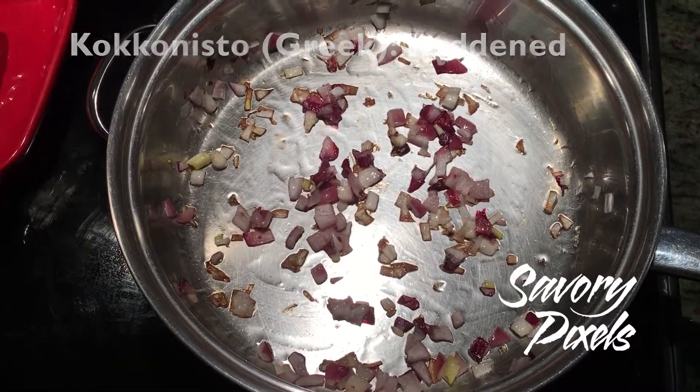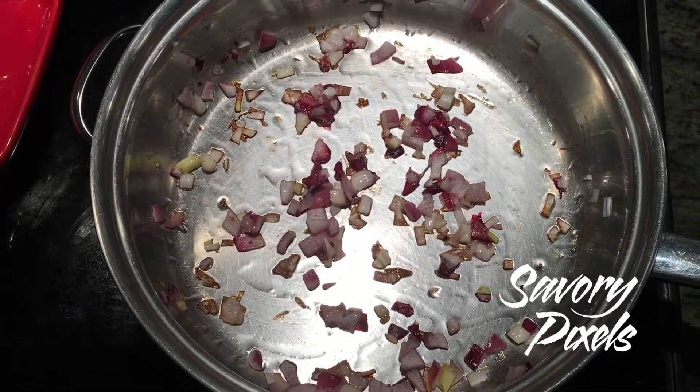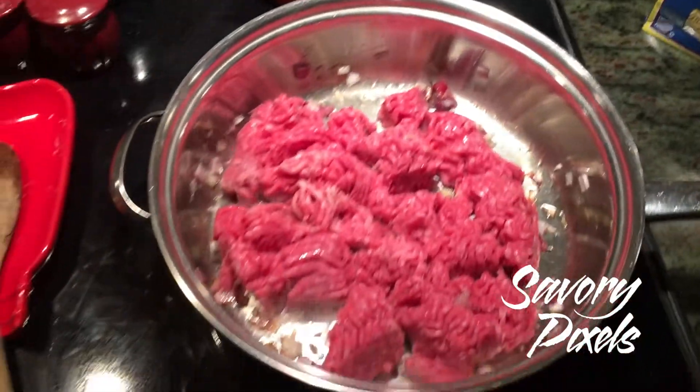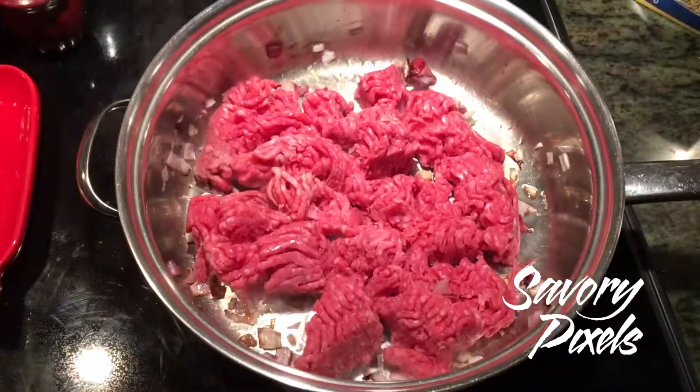You begin by browning an onion, chopped and cooked in vegetable oil. Then add one pound of browned lamb. Break the lamb up through the stew and brown it, cooking all the way through.